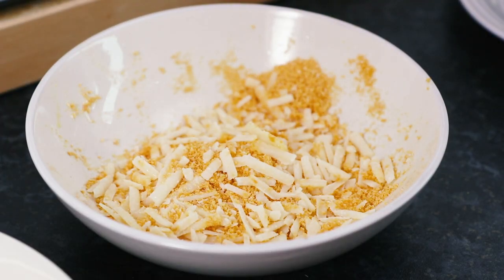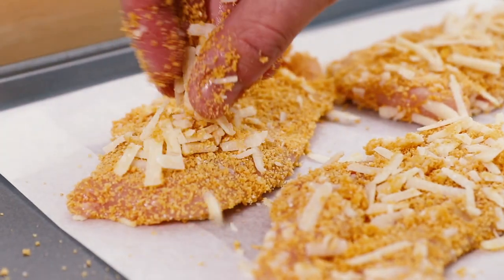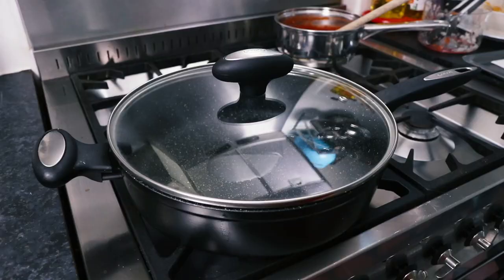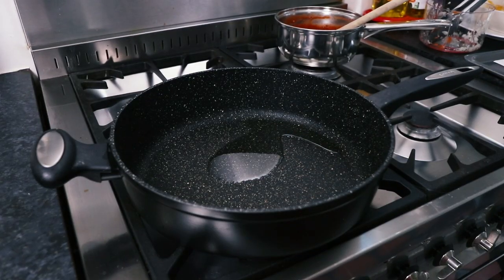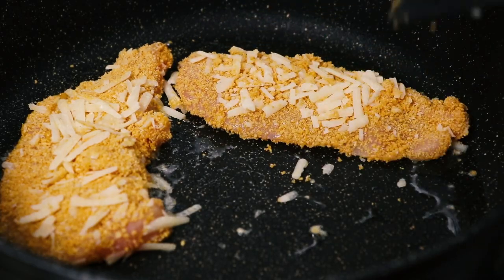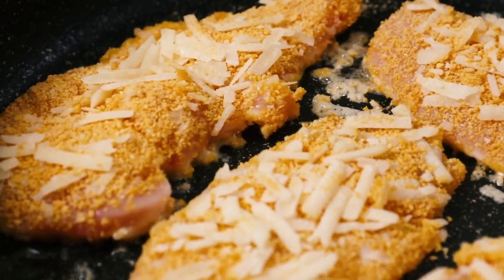Now place each piece of chicken onto a baking tray lined with some greaseproof or parchment paper. Then take a large saucepan and place over a medium heat on the stove and heat some oil up. Carefully place each piece of chicken into the pan and fry them for a few minutes on each side until the chicken has started to turn golden.